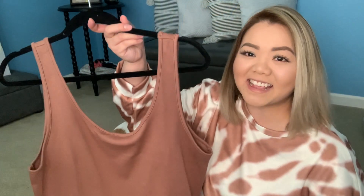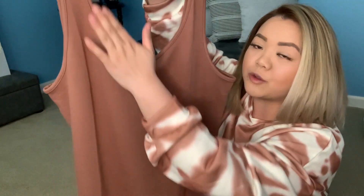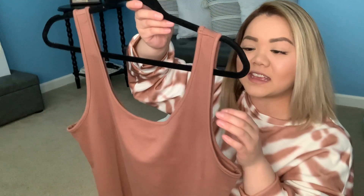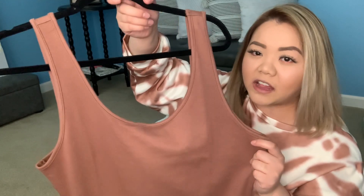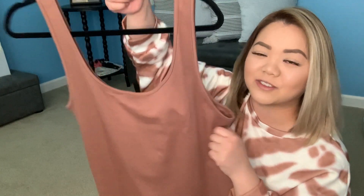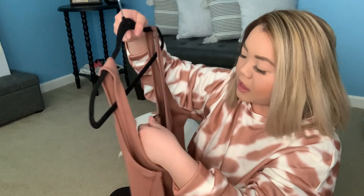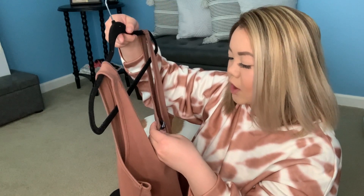This next item is a basic fitted scoop neck dress. It's cut like this and it's in this dusty rose color — a fitted dress that you can keep in your wardrobe for when you want to dress it up or dress it down. Definitely something really cute to have. This one is in size 1XL.